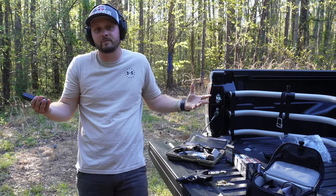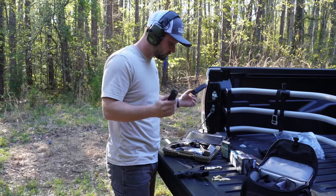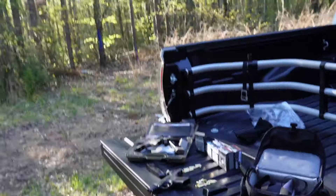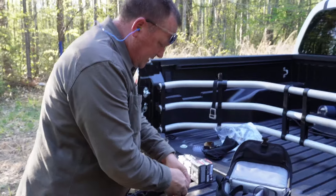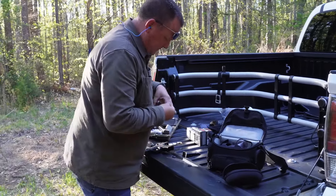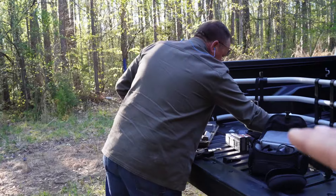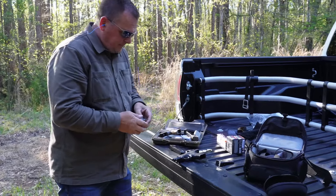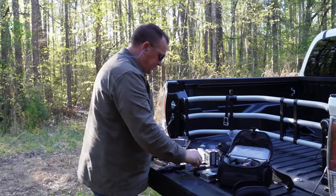Beautiful, beautiful — flawless function. 124 grain is what we just put through it. Load up the rest of those XTPs. We've proven those will function. I feel like it's even better when we can have a variety of ammunition types and two of the exact same pistols. Some people will say we got two good ones — we can't please everyone. We're not trying to be confrontational — we just want to cover every angle for the naysayers.